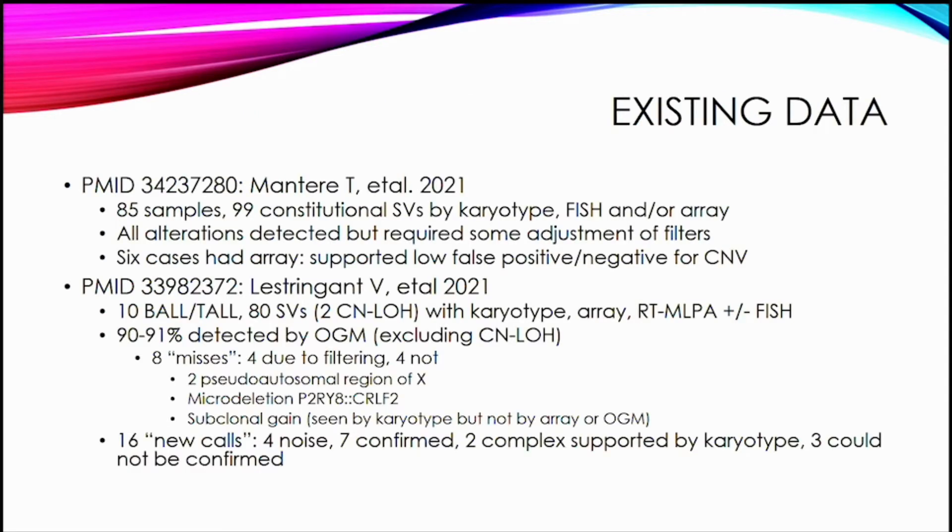The germline paper looked at 85 patients with about 92 constitutional structural variants detected by karyotype, FISH, or array, and all of these alterations were detected, though they required some adjustment of filtering the data. Only six of these cases had array, so it wasn't a lot to look at, but they said it supported a low false positive and negative rate for copy number variation.